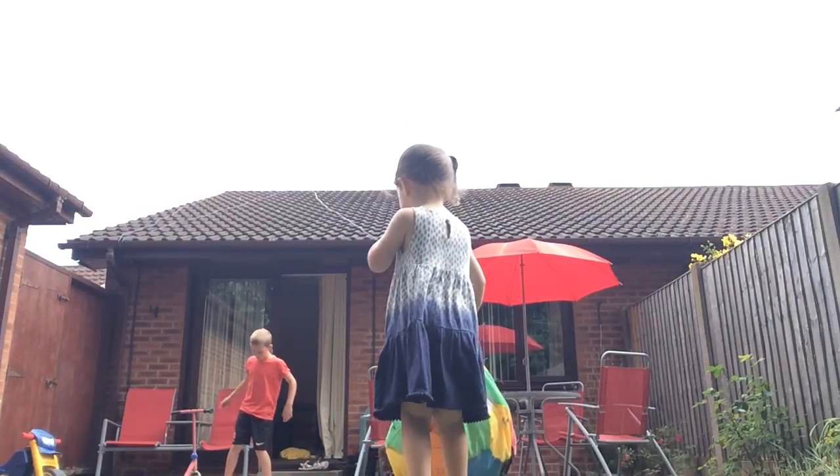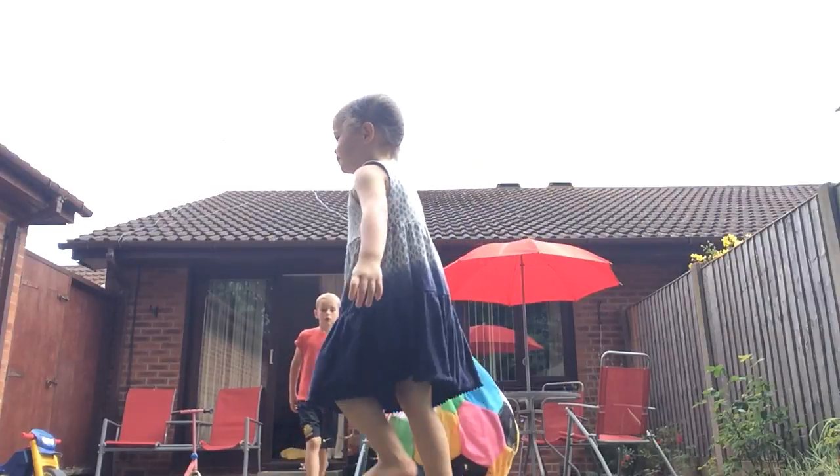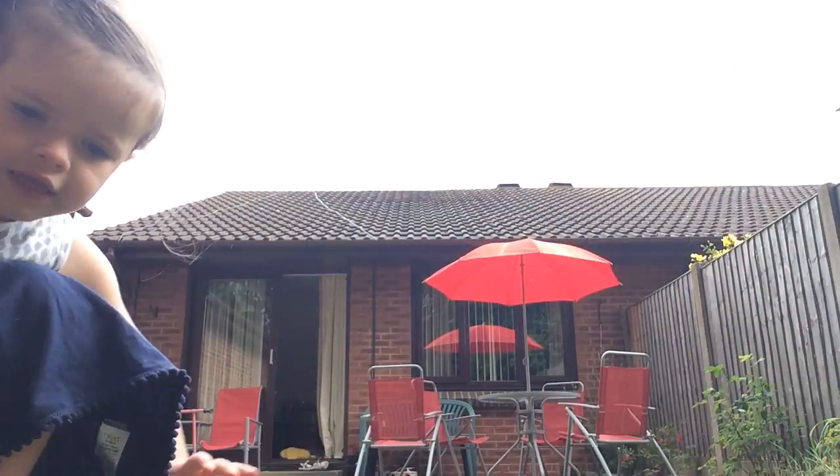Got a little tiny red ball — woohoo! It's my go! Yay nice. The first time we got it over the fence — woohoo! Yes, we got it over the fence — that's so good!